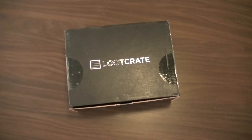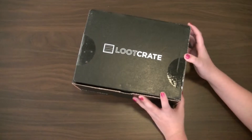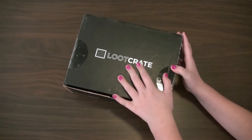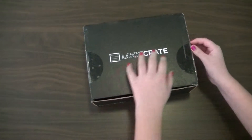Hey guys, it's DisneyFam14, and today I'm going to unbox for you this 2014 September Loot Crate. This month's theme is like galactic stuff. Let's get started.